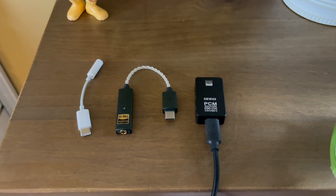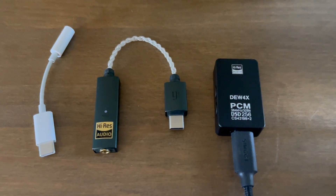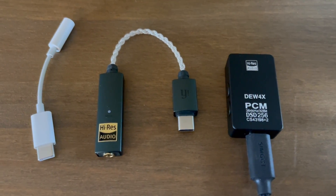I'm new to using dongle DACs outside of the $10 Apple one that everyone uses, but recently I've come across two more expensive dongle DACs: the iFi Go Link for $60 and the DEW4X from SimGot at $80. While comparing all three, I really only found two reasons why you might want to upgrade from the $10 DAC to the more expensive ones — and you're going to be surprised as to whether a difference in sound is one of those reasons.